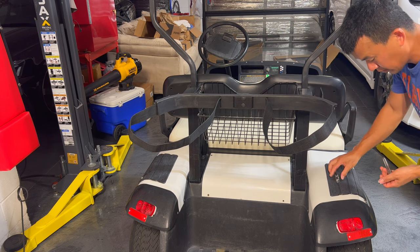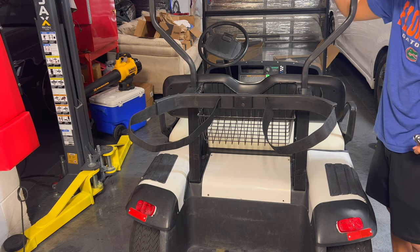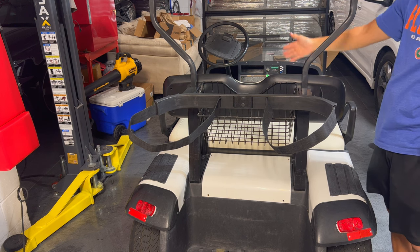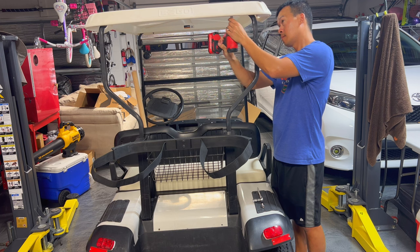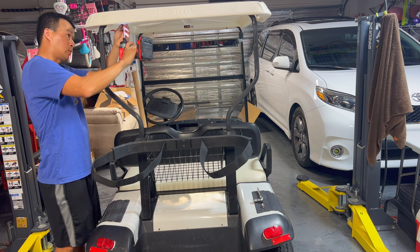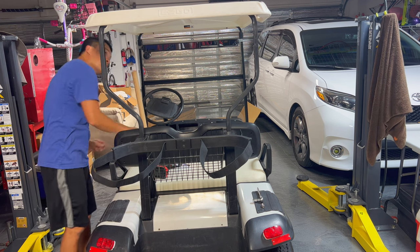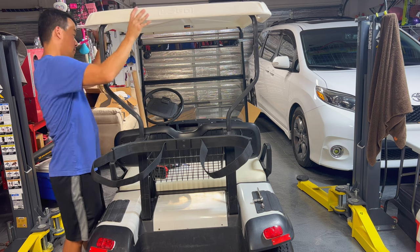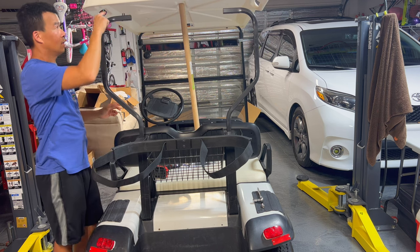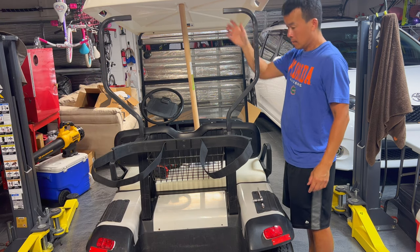So go ahead and just loosen everything and then shoot it off with an impact. This one's actually a smaller nut up here that holds this up, but there's two of those. We want to get a little pole or bar to hold this thing up while we work on it and take everything else off. This was a seven-sixteenths, which is basically like a 10 millimeter. Take these things off, then just lift it up. Just hold it up for now, leave the screws up here, take these spacers off that we don't need right now, and then work on the rest of this.